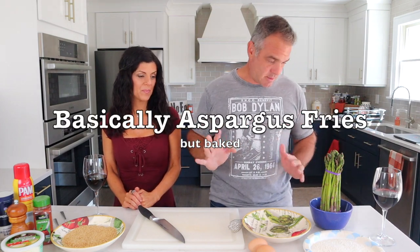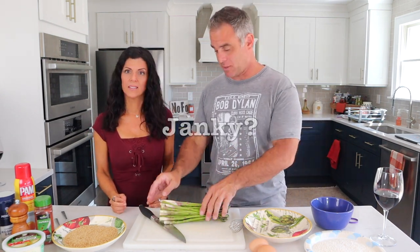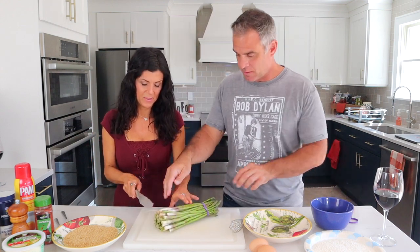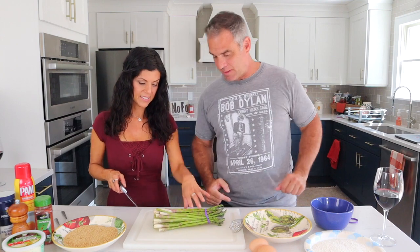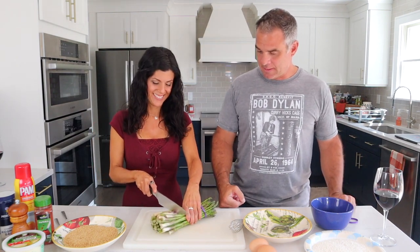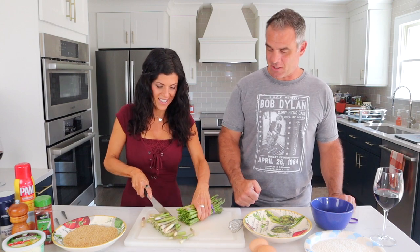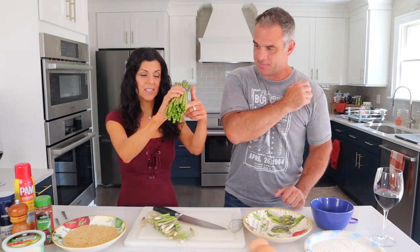The first thing we're gonna do is cut off the hard bottoms of the asparagus. You want to do that? Yeah, all the way up here, right about there. We don't have to leave these too long. Look how nice that looks.